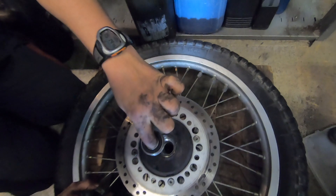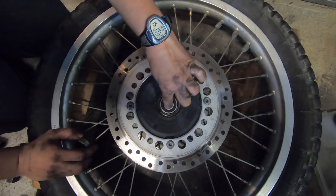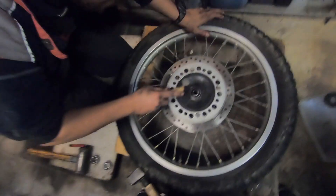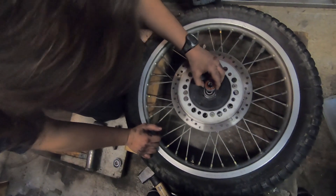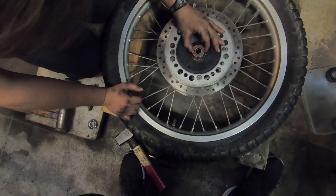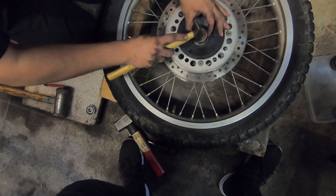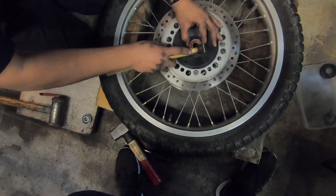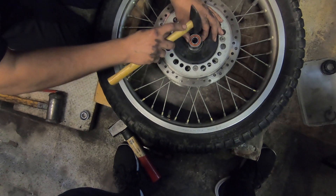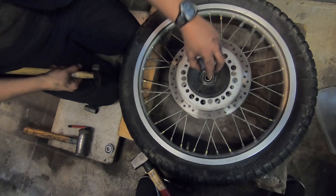Hartlager einsetzen. Das muss natürlich, im besten Falle exakt gerade da reingemacht werden, also exakt gerade in seinen Sitz gebracht werden. Was man nicht machen sollte, ist mit dem Hammer drauf rumhauen. Aber man nimmt sich einfach das alte Lager oben drauf als den, den man schinden darf. Und dann geht man erstmal her, macht das vorsichtig, setzt man das mal an, dass das erstmal gerade in seinen Sitz reingehen kann.